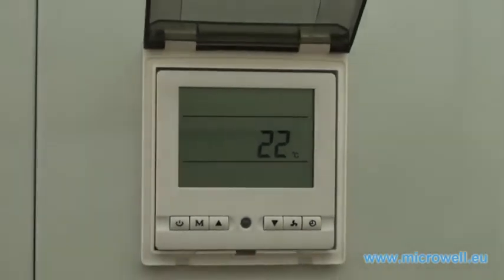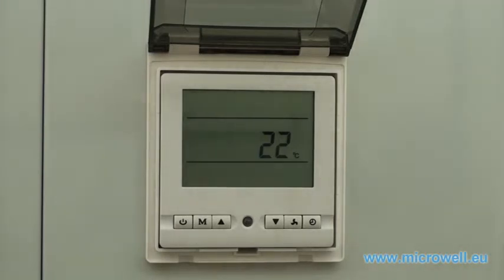This temperature indicates the current water temperature in your swimming pool. By unplugging the heat pump from the main electrical power supply, you turn your heat pump off.